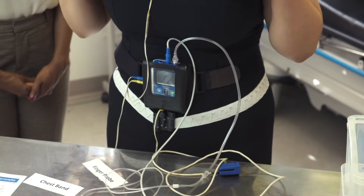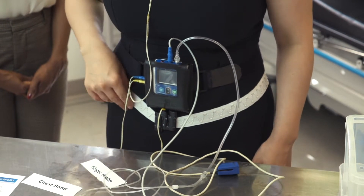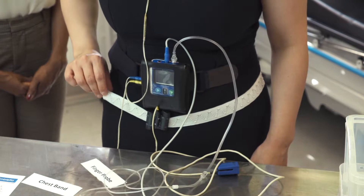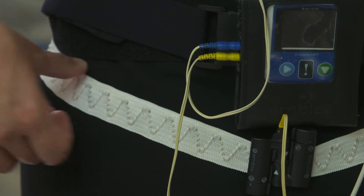As you breathe during the night these bands will stretch and they pick up your breathing pattern. There is however a wire running through them, so ideally you want to wear this over the top of your clothing to create a barrier between you and the device.